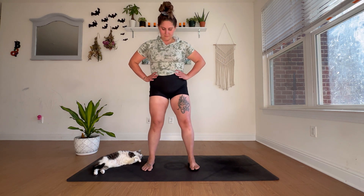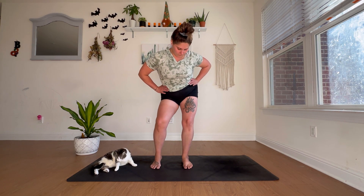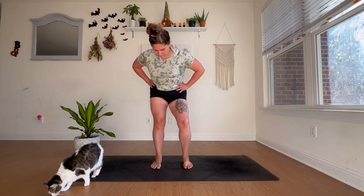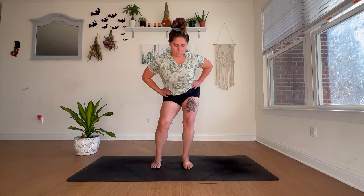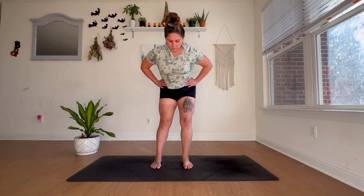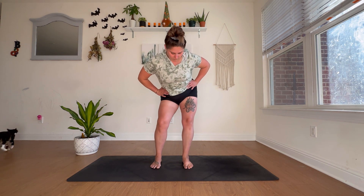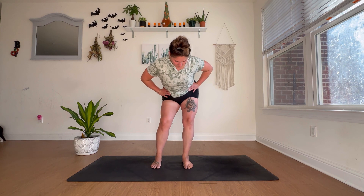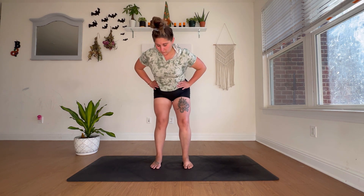From here we're going to do some hip dips, similarly to walking the dog but standing up. Lengthening through one leg as you bend the other, sending the hips side to side. This is going to create so much relief in the lower back and really open up through the hips as we address that third kinetic checkpoint. Keep it going, anywhere between 10 to 15.